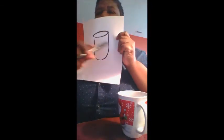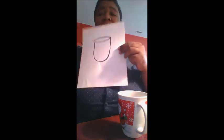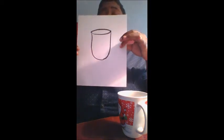Now, what's next is the handle. Notice that the handle kind of looks like an ear. When we draw ears or coffee cup handles, we're doing a C-shape. You can put it on either side — maybe you're right-handed, maybe you're left-handed. I'm gonna add mine on the left, just a C-shape, just like so.